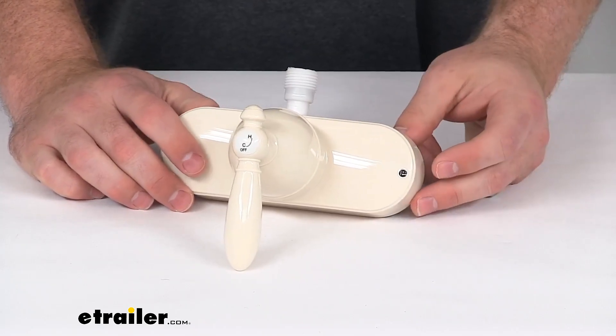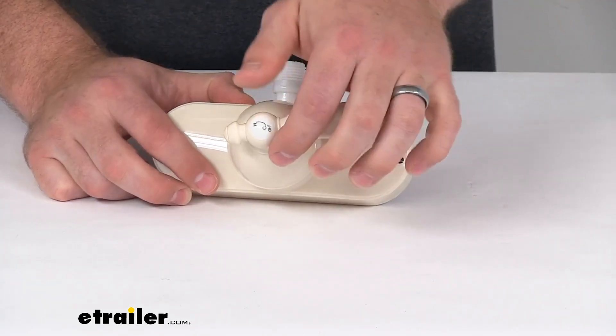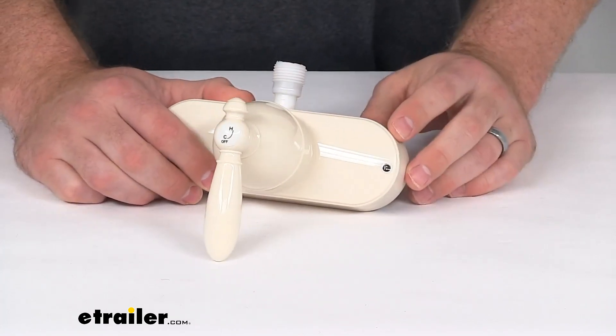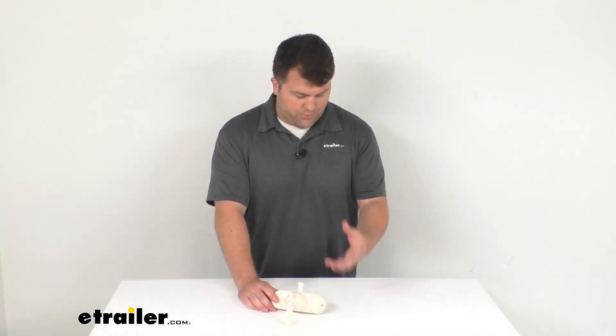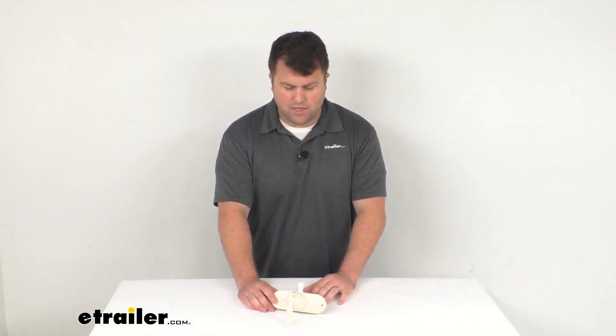That caulk is sold separately, but it should be very easy to pick up some to finish off that installation. This does come with a limited lifetime warranty, so if you were to ever have any issues with it, you're more than welcome to reach out to us here at eTrailer.com. We're always happy to work with our customers and make sure that you're getting good quality products and having a good experience.